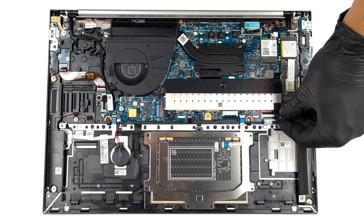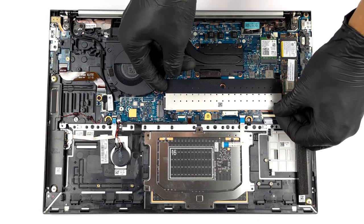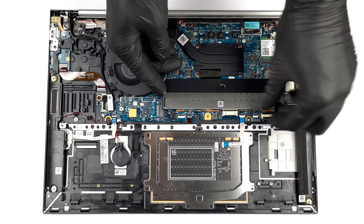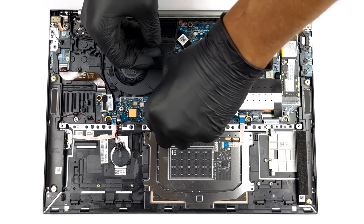The two SODIMM memory slots are covered by a metal protective bracket. They fit up to 64GB of DDR5 RAM in total and work in dual channel mode.